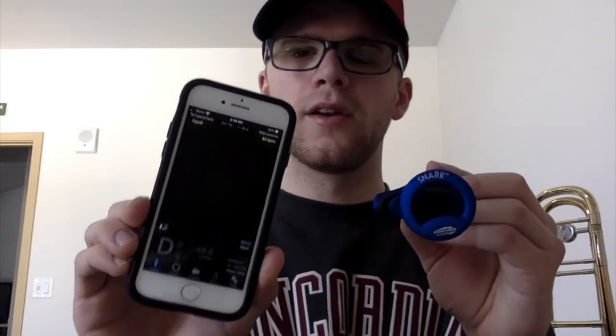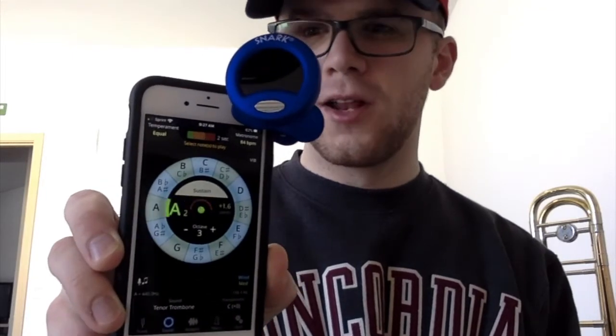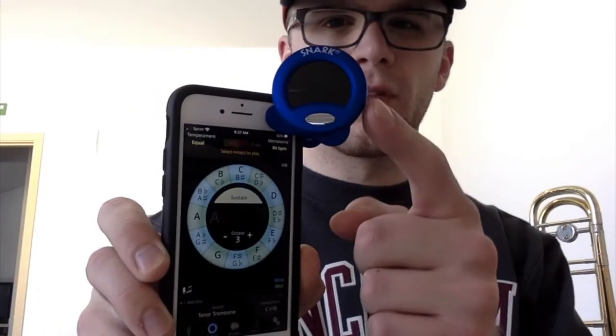The Snark tuner works off of the vibrations of our instrument, not through the vibrations in the air. To demonstrate: I'm going to sing a B-flat — you'll see that the Snark tuner will not register the pitch, but tonal energy will. Now I have my Snark tuner clipped onto my phone with tonal energy set to generate tones. I'll turn this on to a B-flat, and you'll see that the Snark can feel the vibrations of the phone producing this pitch and will register the note.